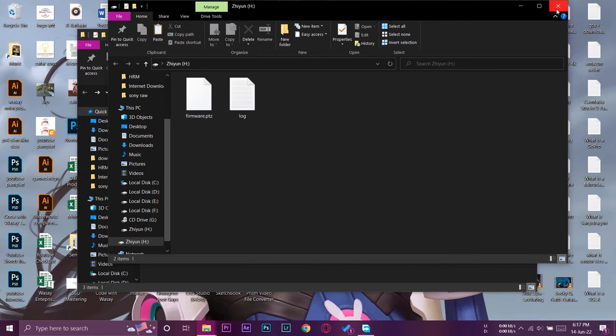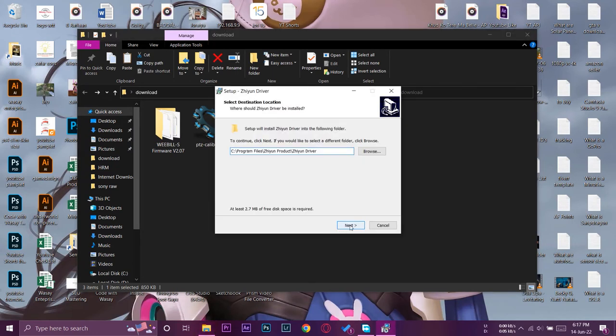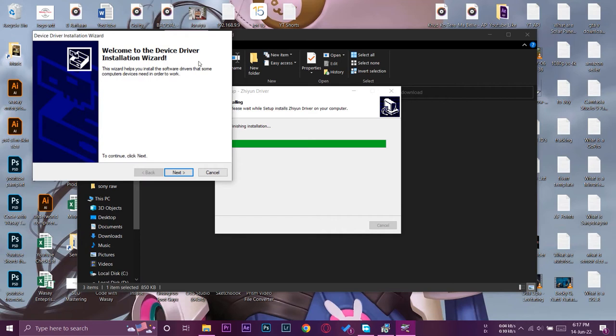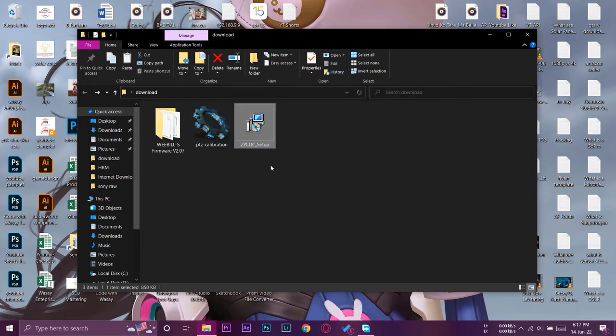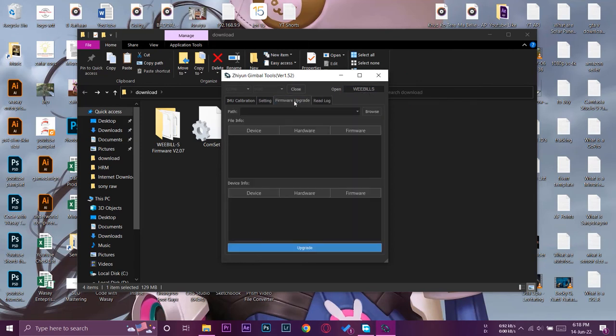Power on your Zhiyun gimbal. Your PC should detect it automatically. Run the ZY CDC setup file, press Yes, click Next, and complete the device driver installation wizard by pressing Finish. After that, open the PTZ Calibration Utility tool. A security prompt may appear — just press Open. Make sure your gimbal is connected and powered on, and you should see the Weebill S detected by the software.